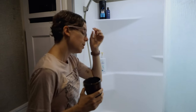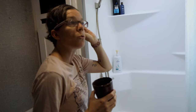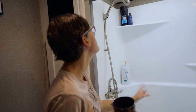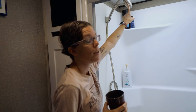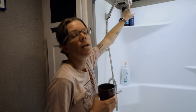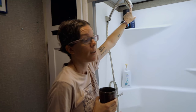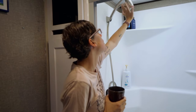The shower isn't super big but it works for the two of us, and it's a lot bigger than our old RV's shower. We also have the Oxygenics showerhead, which we love — it's the best showerhead we've ever had, and I'd recommend it even for people who live in a house.